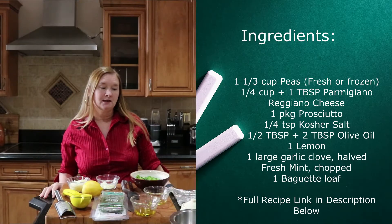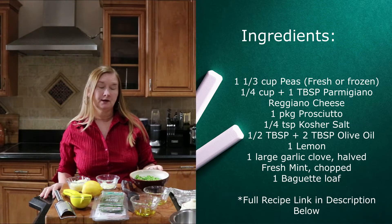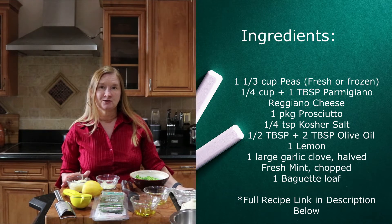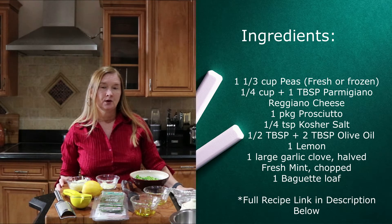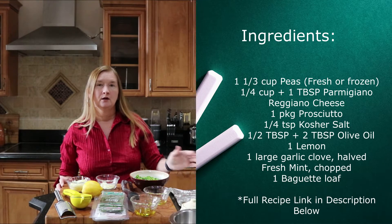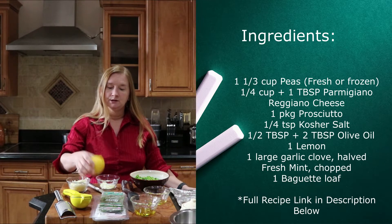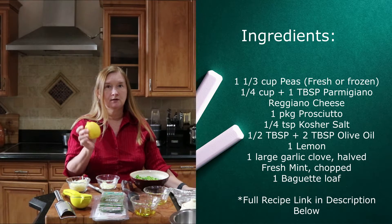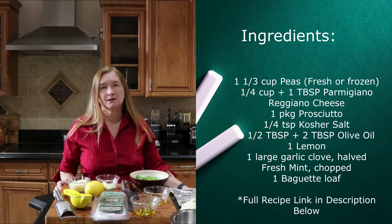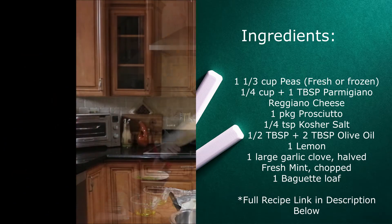To get your ingredients together, you'll need some peas — you can either use frozen peas or get them fresh from the produce section. You'll also need some Parmigiano-Reggiano cheese, prosciutto, kosher salt, extra virgin olive oil, a lemon for both the juice and the zest, some garlic, some fresh mint, and a baguette.